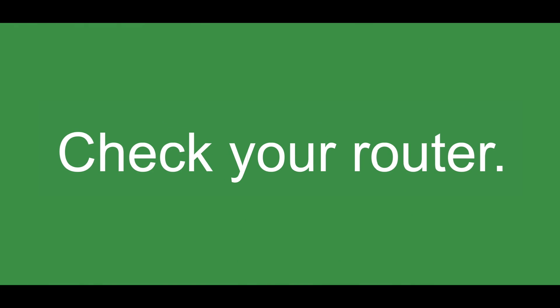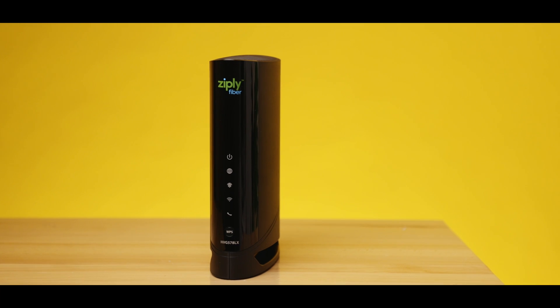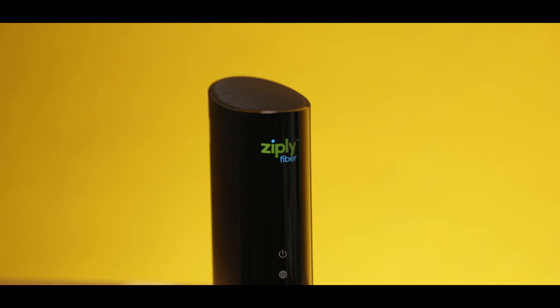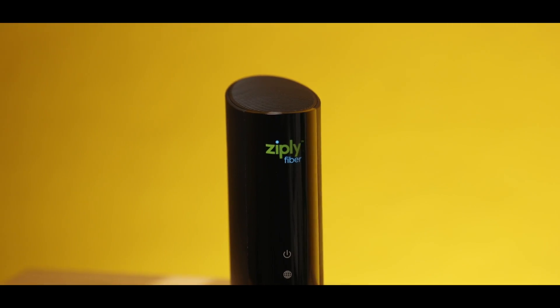Another important part of your home internet experience is your router. It is super important to have a modern router to take full advantage of your blazing fast fiber speeds. If you're using a router provided by Ziply Fiber, you're good to go. But if you're using your own router, it is really important to make sure the device meets the specifications required to deliver the speed tier that you purchased.